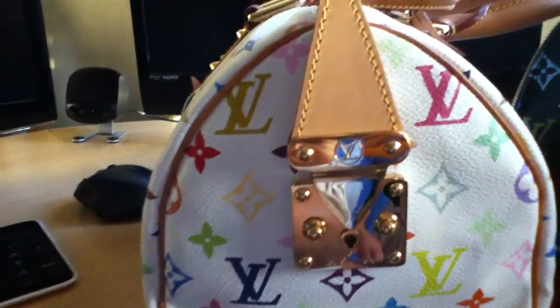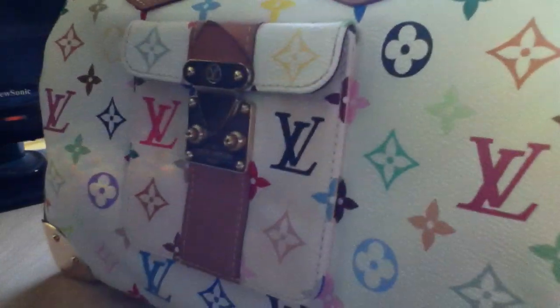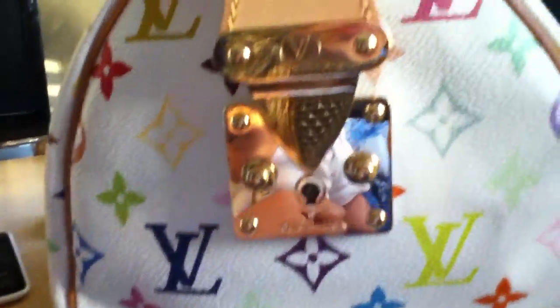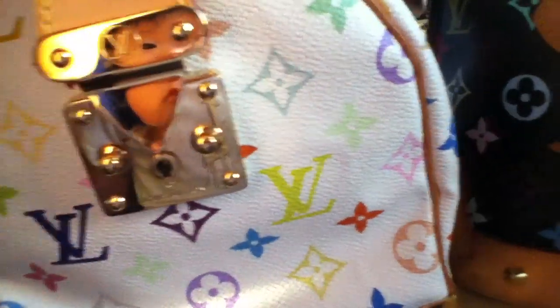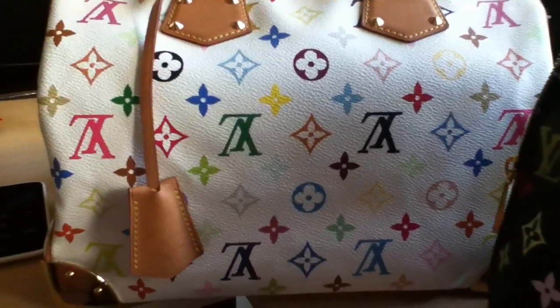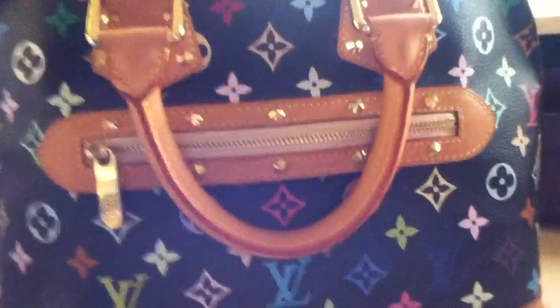Look at that — I love the lock. You have that right there, the side pocket right there, and the lock right there, so beautiful. And of course you have the keys right here. Open the lock — there it is. 33 different colors, so beautiful. Look at the feet again.